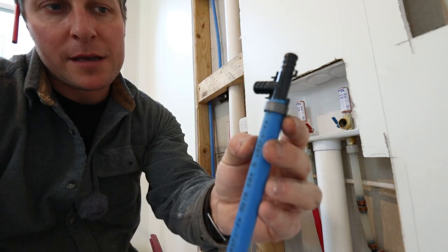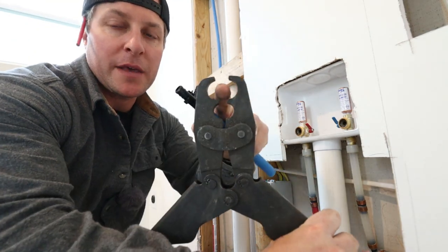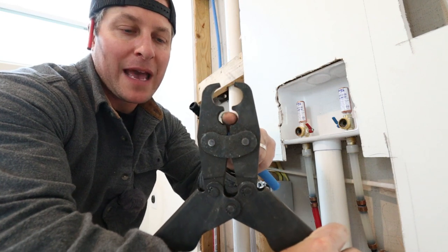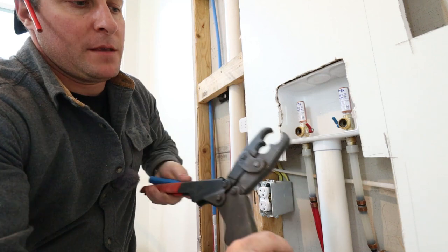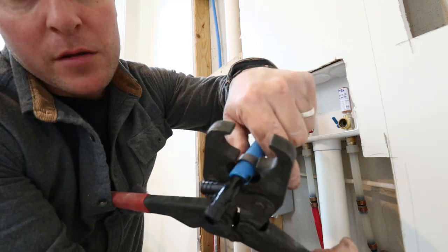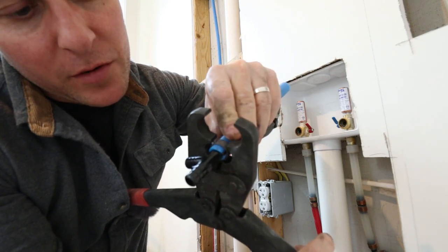Where it stops right there is exactly where you crimp it. This is the tool I got from Amazon a couple years ago — it works great. As you can see on the head, it is for three-quarter and half-inch. This fitting will slide in here right inside the crimper and you get everything lined up perfectly before you crimp.